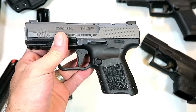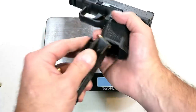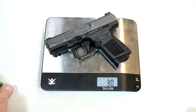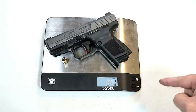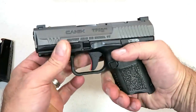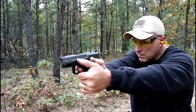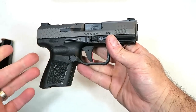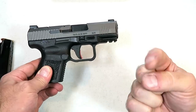Let's get it on the scale. We have the TP9 Subcompact with 12 rounds in the magazine, weighing in at one pound 13 and 7/8 ounces — or exactly 30 ounces. With a target load it's 30 and 3/8 ounces. I'm pretty impressed with what this gun can offer for right around $370-380. At the range it was outstanding, it has a great feel, and offers quite a bit for a subcompact gun that I think many shooters are going to enjoy. If you like videos like this, please subscribe and share — thanks for watching and you guys be safe.